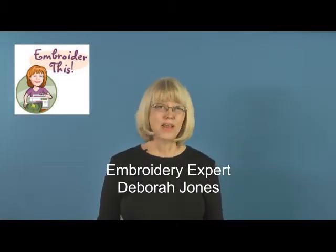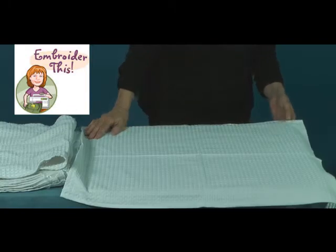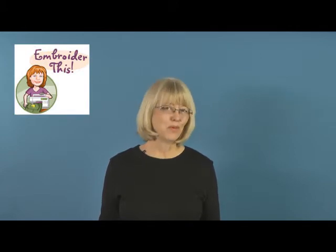I'm Debra Jones from My Embroidery Mentor. These waffle weave towels are one of my favorite embroiderable items for several reasons. I use them in my own kitchen and they make great gifts because they're so absorbent and beautiful when embroidered.